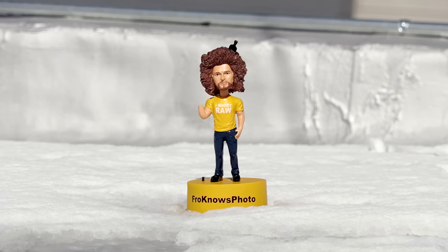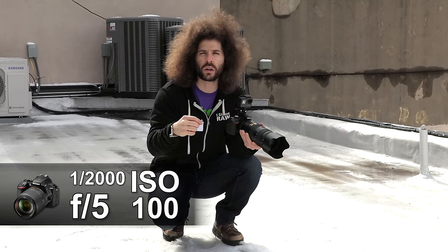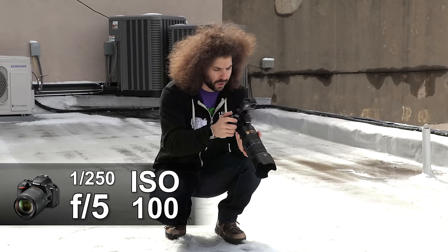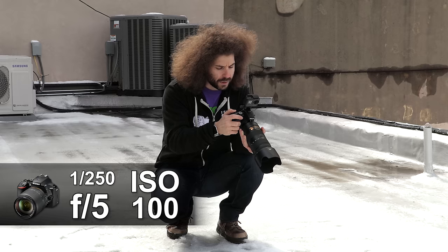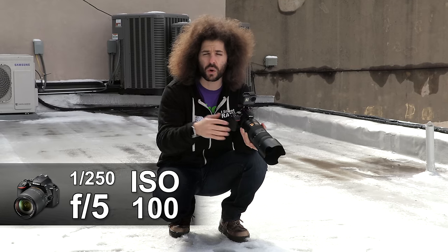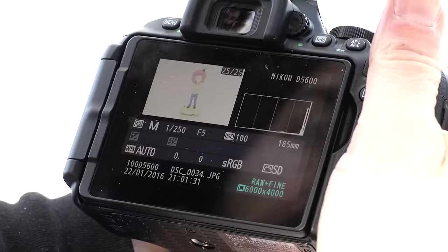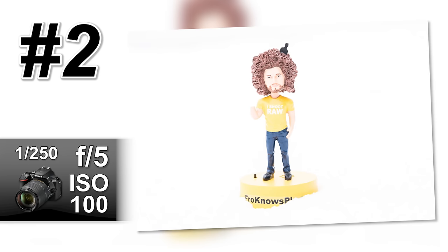Keep in mind I'm not here to get the perfect composition — this is just a test sample. Next, because it's darker, I'm going to go down to 1/1250th of a second to see what that looks like. I'll dial this down to 1/1250th of a second, still at F5, still at ISO 100. Now we take a look and you can see that it's overexposed — it's much too bright.